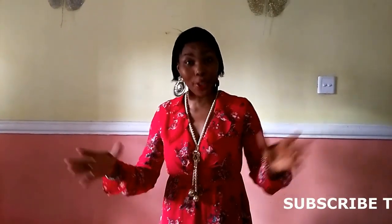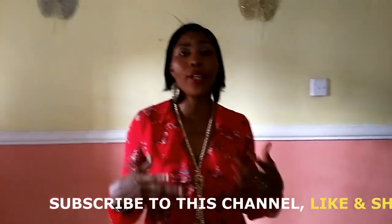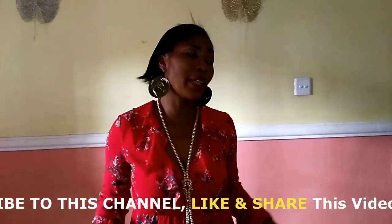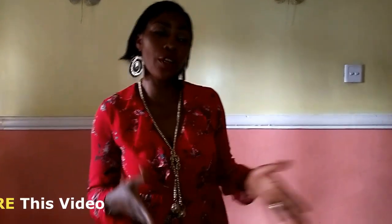Hi everyone and welcome back to Stylish Ninja YouTube channel. Thank you so much, all of my subscribers — I really appreciate you guys. If you have not subscribed to my channel, please subscribe, like my video, share my video.